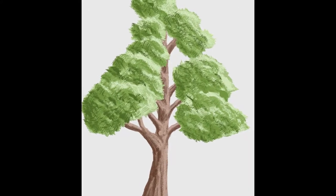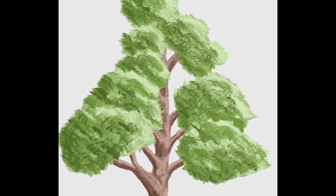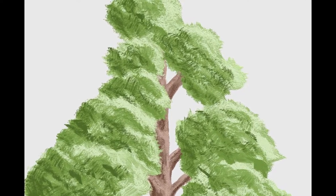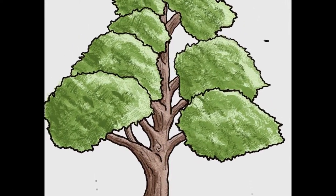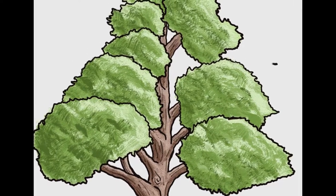Just a tree I drew in that digital program that came with my Surface Pro, with the oil paints. And I wanted to see what it looked like more cartoonish, like comic book, like I do. I think it turned out pretty good.